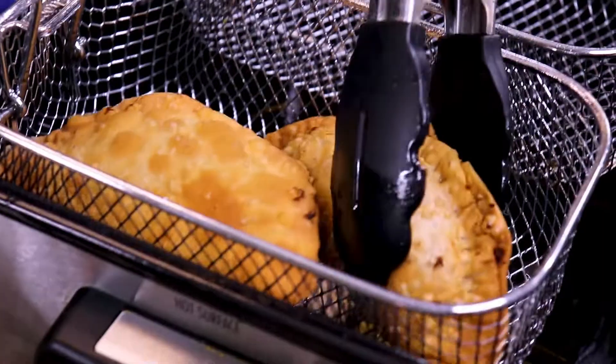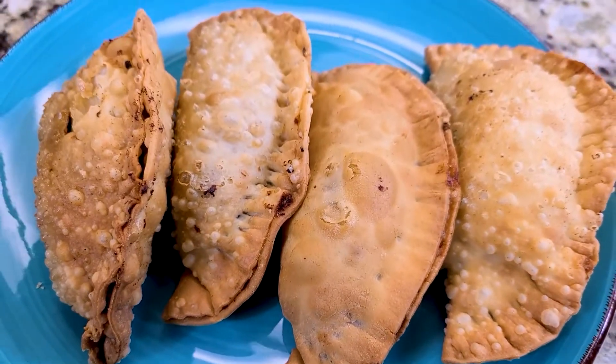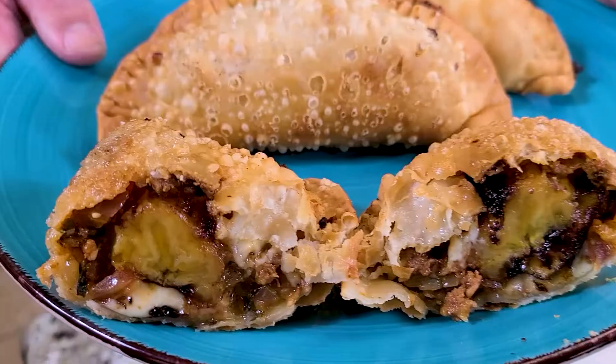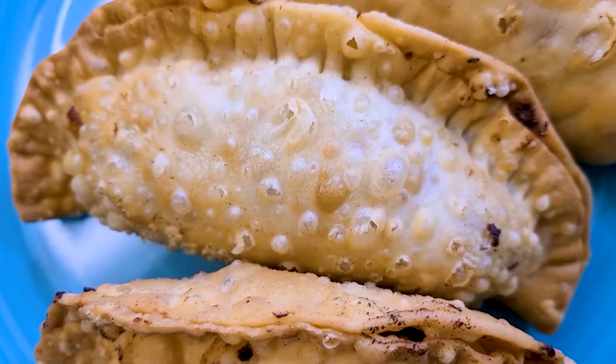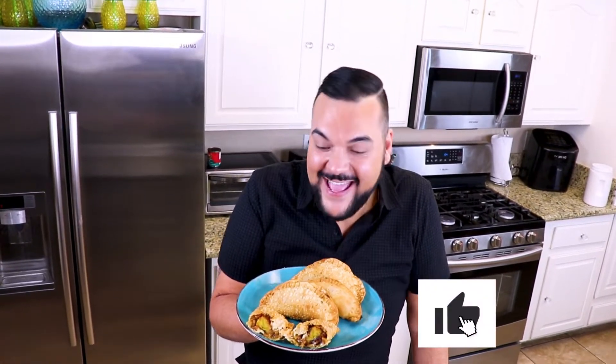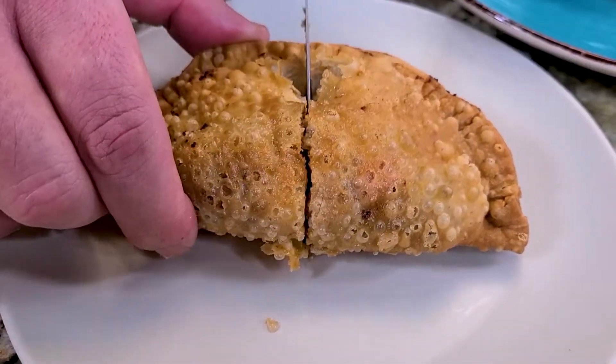I cannot wait for you to try this. Our empanadillas — or pastelillos de pastelon — are done. It smells glorious in this kitchen and I'm so excited to give these a try. You can top these with some garlic mojito sauce or some mayo ketchup. I'm just going to try one plain for today.